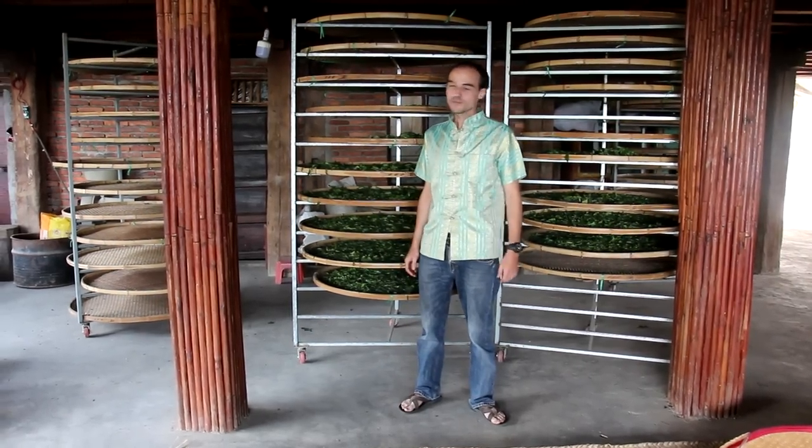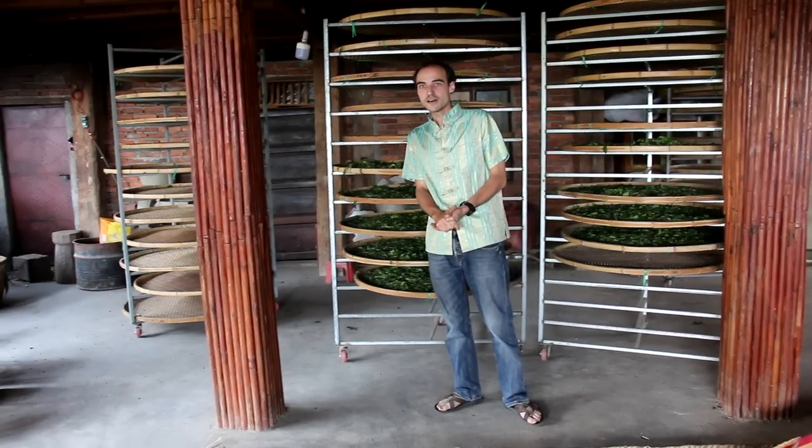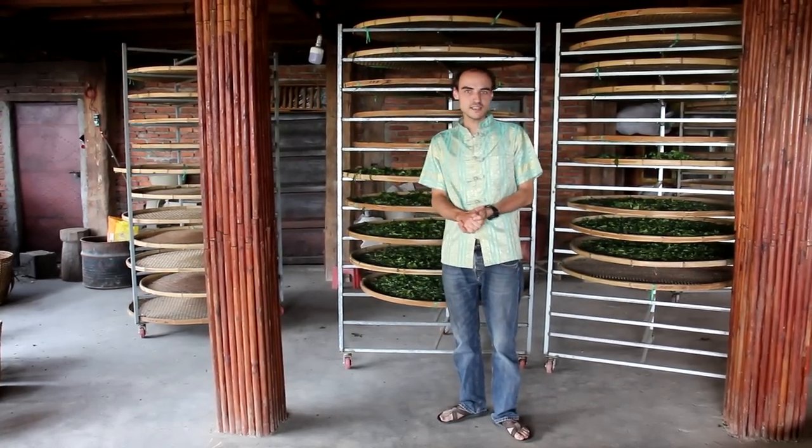Hello everybody. Today I'm in Jingmai. We're in mid-April 2018 and we have quite sunny weather and some good material available. So I think it's a good time to make some black tea.